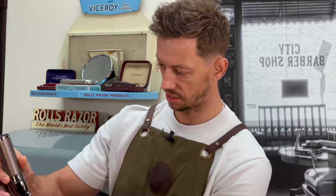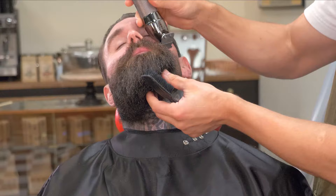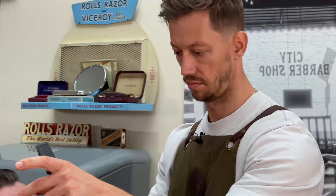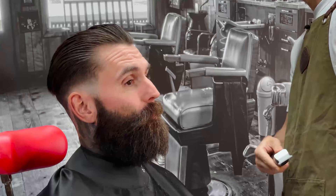Just going to define the lines first by using my detailers, thinking about the most natural-looking area. After that, we'll go over with a razor and shaving cream to really define the line and make it look super sharp.